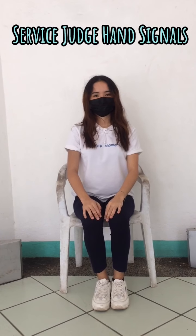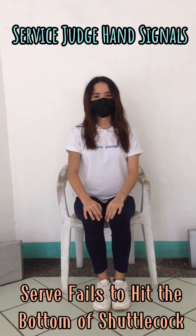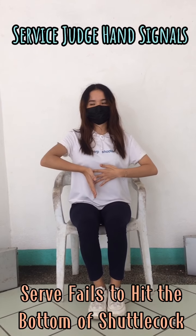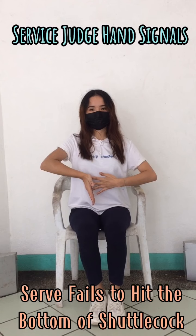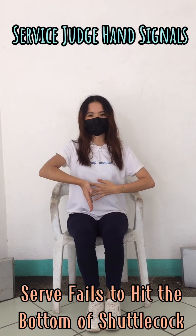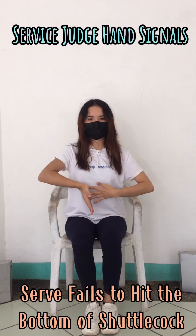When the service judge signals for not hitting the base first, or when the server fails to hit the bottom of the shuttlecock, the service judge has to rest the palm of the right hand on the right side of the abdomen, keeping the palm facing the left side of the body with fingers pointing downwards, and point the fingers of the left hand to the palm of the right hand with the palm of the left hand facing the abdomen.